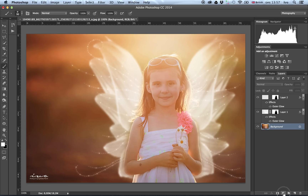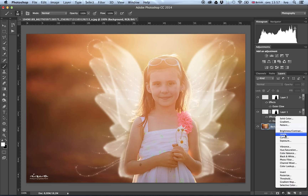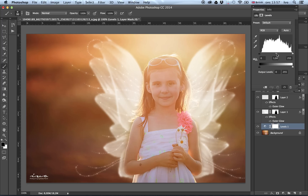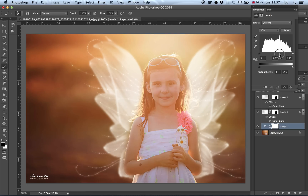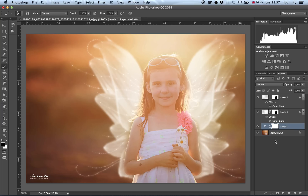That's about it. You could play around with levels, add contrast, and blend it better if you're not happy with the final image. Our masking is done — it's fairly simple, as you can see. Give it a try if you have a little girl at home and she'll absolutely love it. Okay, have a great day.